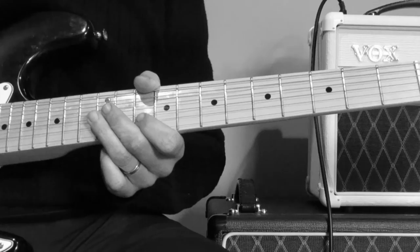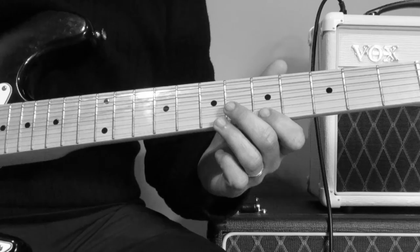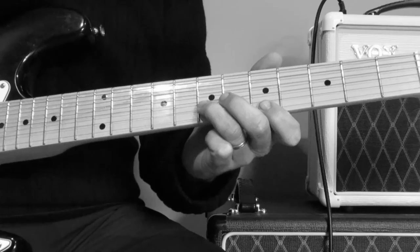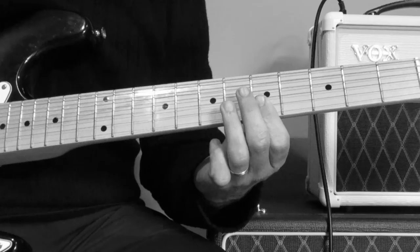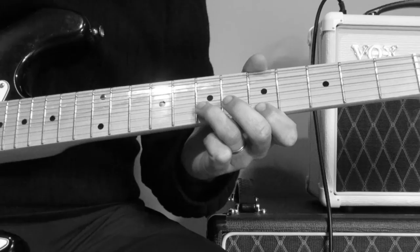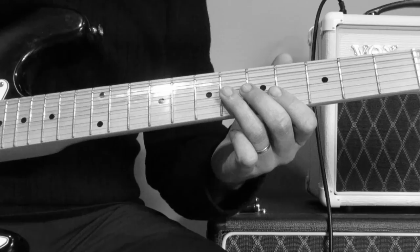So after that part we come to the last phrase in the solo. It's the E string on the 5th fret, 11th fret on the B string, then the B string on the 7th fret, then 11th fret on the B string — so 5th and 7th. And then bar the bottom two strings on the 5th fret. So you've got that first: 5th and the 7th, then bar the 5th.